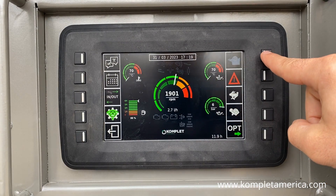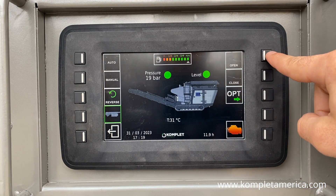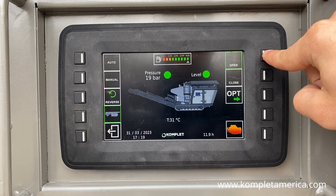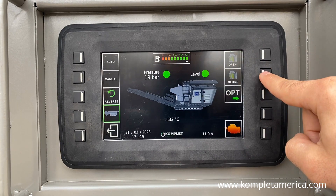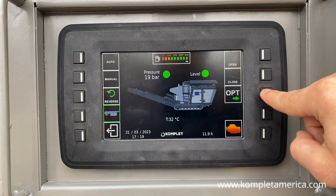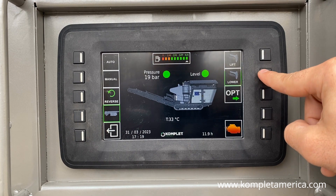Now press the crusher icon button at the top right to access the crusher operations screen. Next, press and hold the extraction belt open icon to make sure your belt is in working position prior to starting the auto crushing mode. Then set your desired jaw inlet opening size by pressing the open or close jaw icons, and be sure to raise or lower your magnetic belt as well based on your output size.